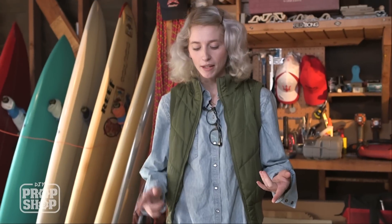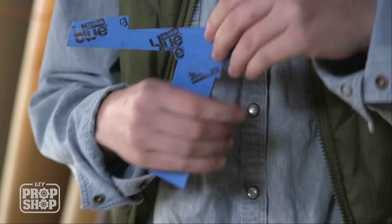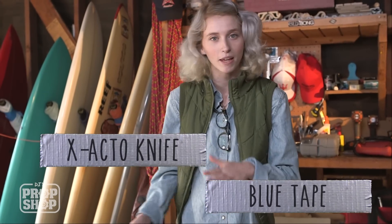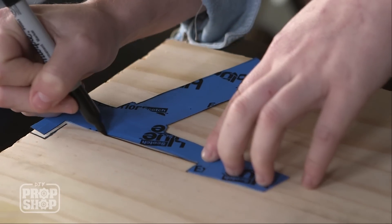First thing we want to do is make a stencil for our wood cutout. I made mine in Photoshop, but you can totally freehand yours. Just make sure that it fits your hand. Then I covered it with some blue tape and cut it out with an exacto to make it nice and sturdy. Next thing you're going to want to do is tape it down with some blue tape and trace it out with a marker.